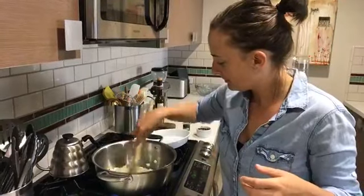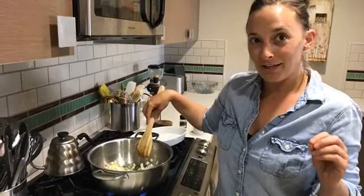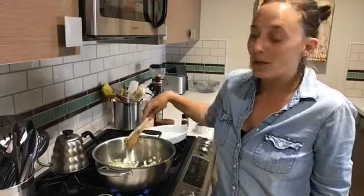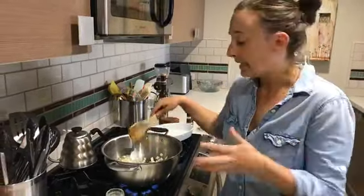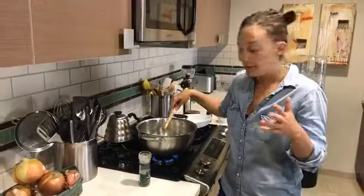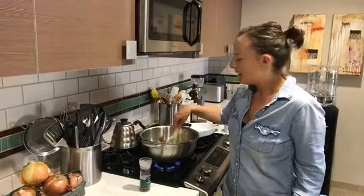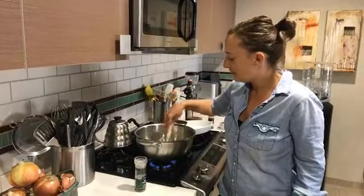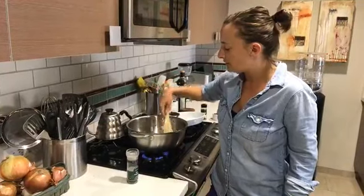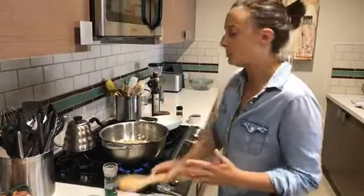How many nights a week do you cook at home when you aren't traveling? I do a big cook every Sunday so we have stuff to eat throughout the week for lunches. I'd say I probably cook three or four nights a week. I love easy meals — if I have some leftover turkey bolognese, I'll just throw it into some quinoa or something like that. It's not really cooking because I had cooked the previous day, but whatever.